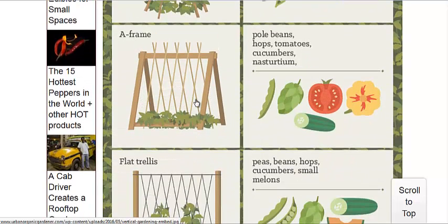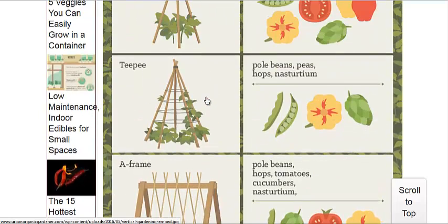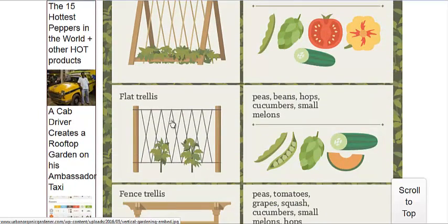There's also the A-frame, which can take up a bit of work. I'm a fan of stakes and string like the teepee and the flat trellis because it doesn't cost too much for stakes and string.